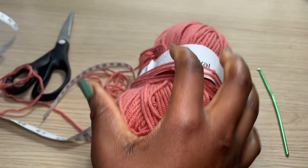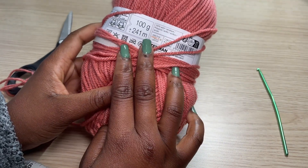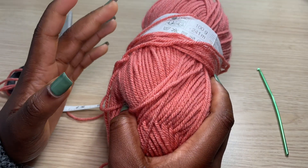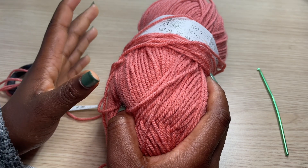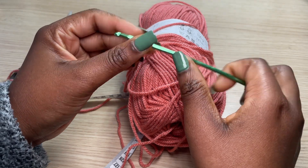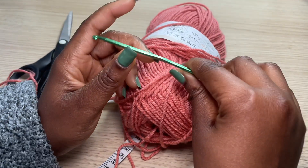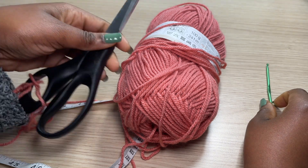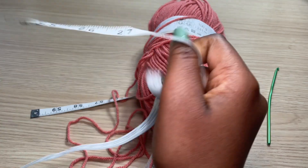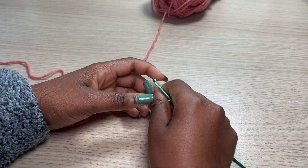For this tutorial I'll be using a medium weight yarn, but you can use whatever size yarn you want — the instructions will work along the way regardless of yarn size. I am using a 3.5 millimeter hook; the recommended hook for this yarn is actually 5 to 6 millimeter, but I'm using 3.5. You'll also need scissors and a measuring tape.